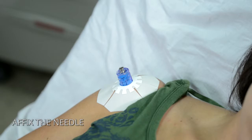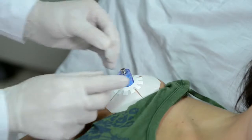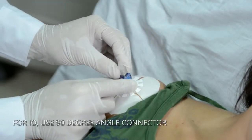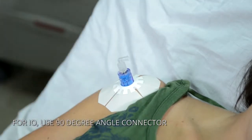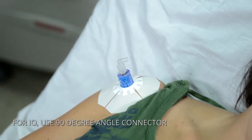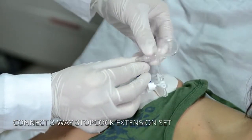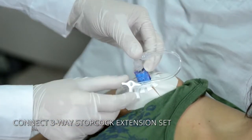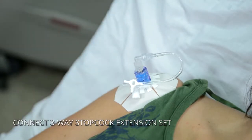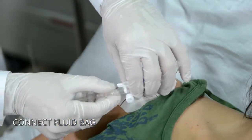Use the IO drill adapter when applicable. The Go IO has a unique extension set with a 90-degree angle luer lock connector, enabling the kit to work with both IO and IV lines. The extension set consists of a three-way stopcock, which allows simultaneous administration of medications, fluids, and blood products. This unique set prevents kinking of the line and allows for uninterrupted flow. Connect fluids and other items to the extension set as needed.